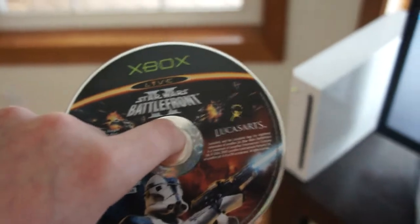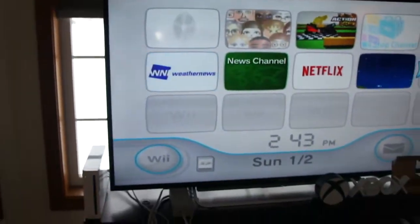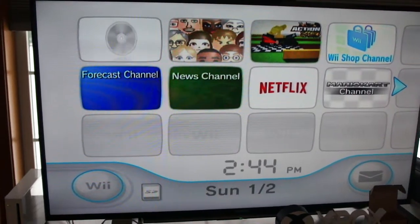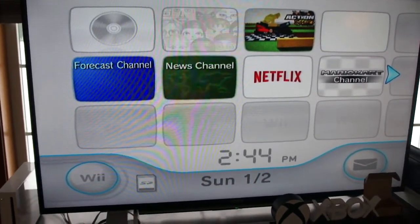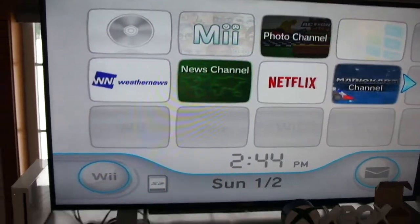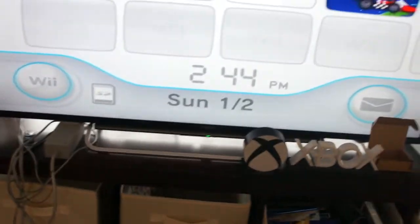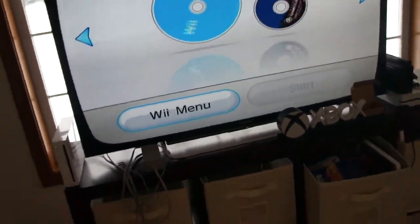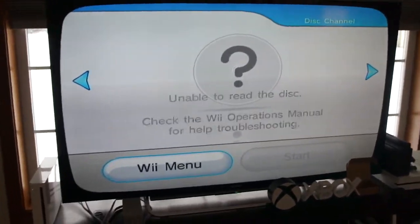Next up, Star Wars Battlefront 2 for the original Xbox. Let's see what happens. This one won't work either. Let's move on.